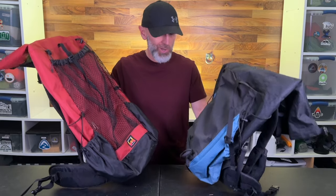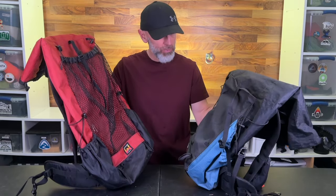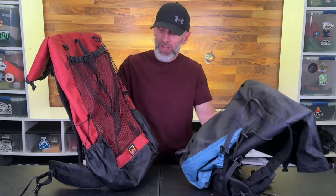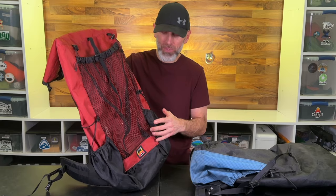Starting an epic adventure on the Appalachian Trail. Which backpack should I bring? Should I bring my ultra lightweight Pilgrim UL that can carry 20 to 25 pounds, or my heavier tank which is the Waymark Through that weighs two pounds more and can carry 35 pounds?